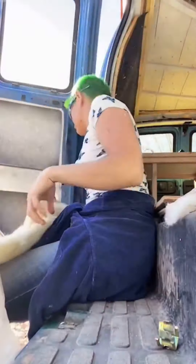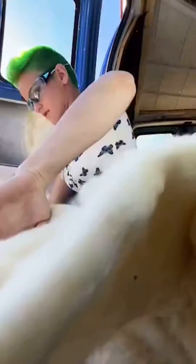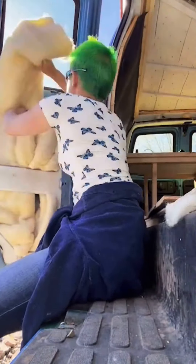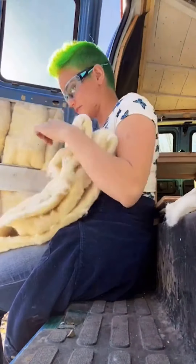So I went on to the Van Life Facebook groups and I asked around trying to figure out if anybody else had attempted this before. And I got a lot of backlash saying it was a terrible idea because of moisture, because of weight, because of dirt. But honestly, it didn't hold me back. So after working on my van for a good long while, I finally have gotten to a point where I could go ahead and give it a shot.